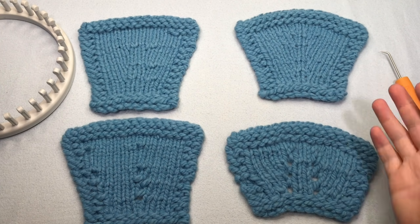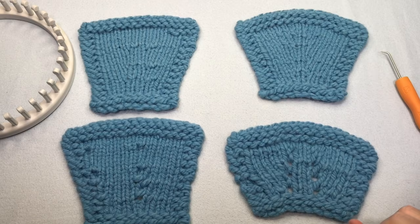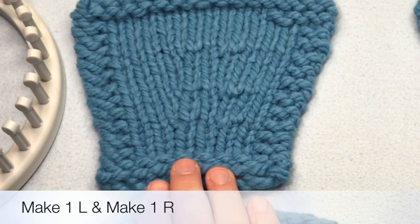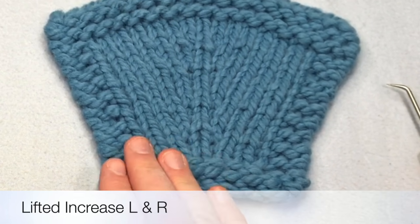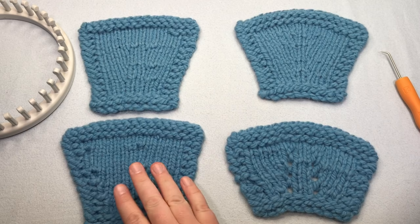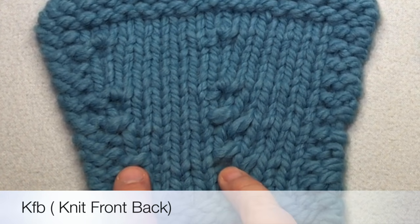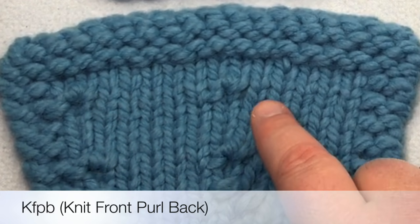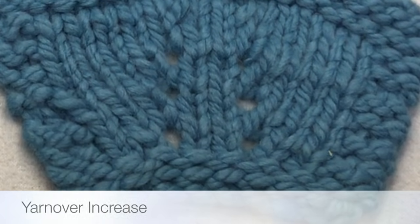Today in our How to Loom Knit series, we'll be working more increases. This is lesson 8.1 and it takes it up a level. We'll be working five different increases: the make one left and right, the lifted increase left and right, then the KFB or knit one front back, the KFPB or knit front purl back, and also yarn over.